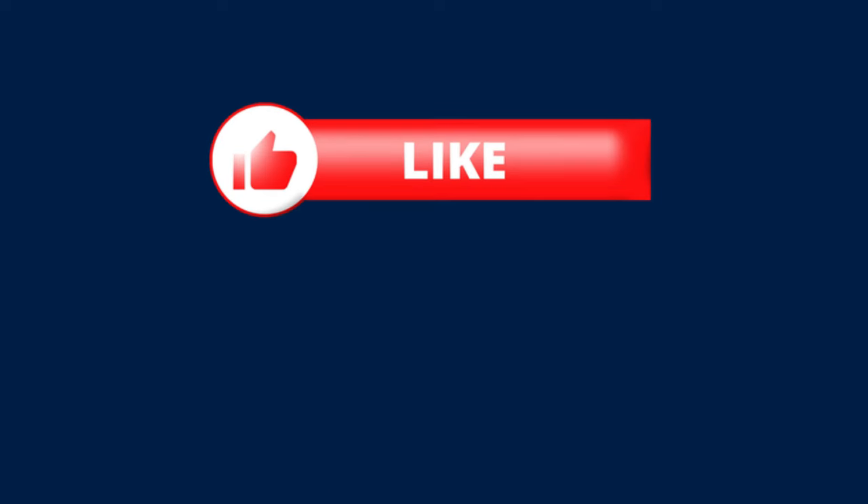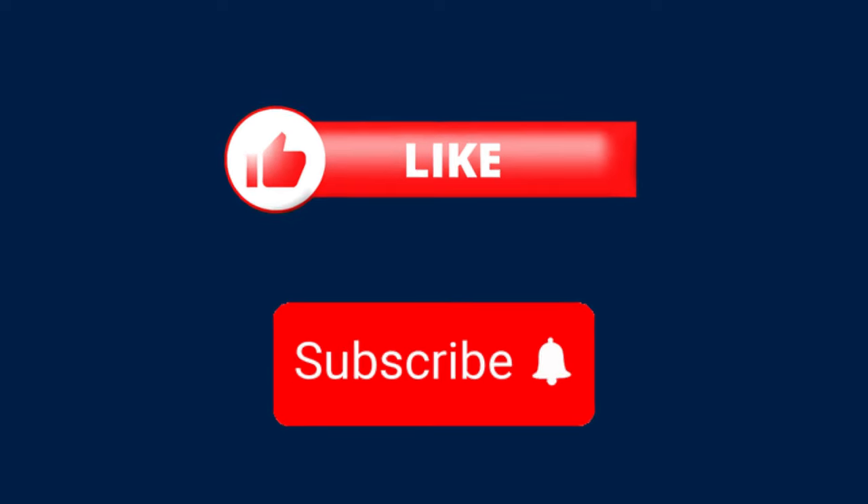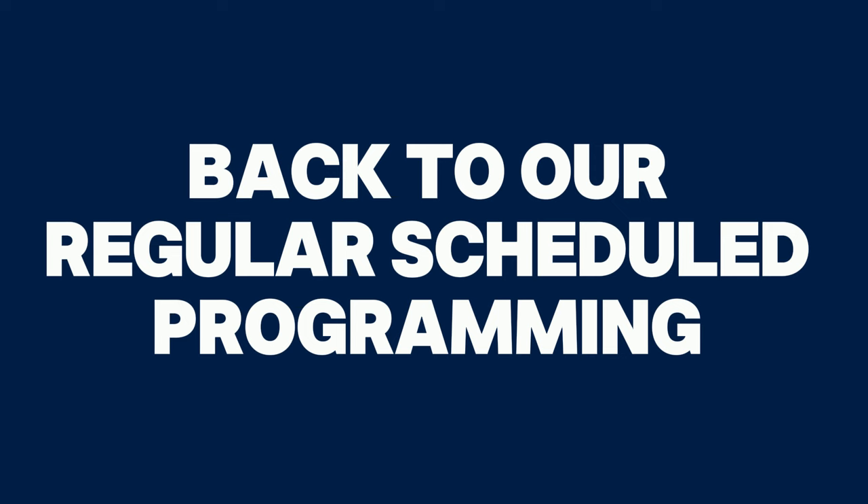But before I tell you where that place is, if you could consider hitting this video with a like and possibly subscribing if this video brings you value, that'd be huge to help the channel as we work our way to a thousand subs. But now, back to where I believe you can get the Series 2 Hobby Boxes for well under market value.